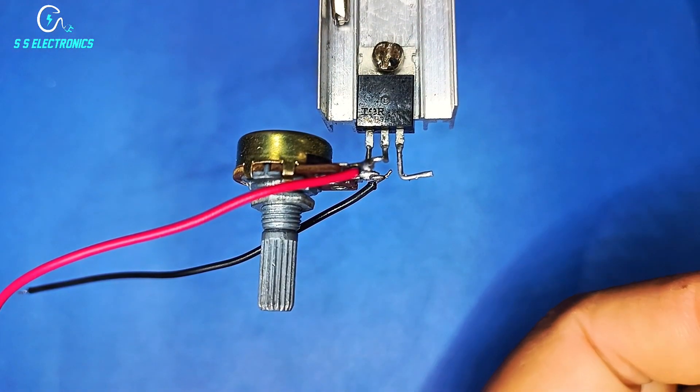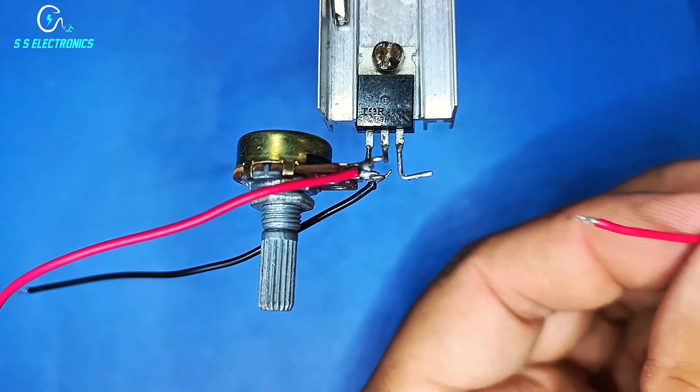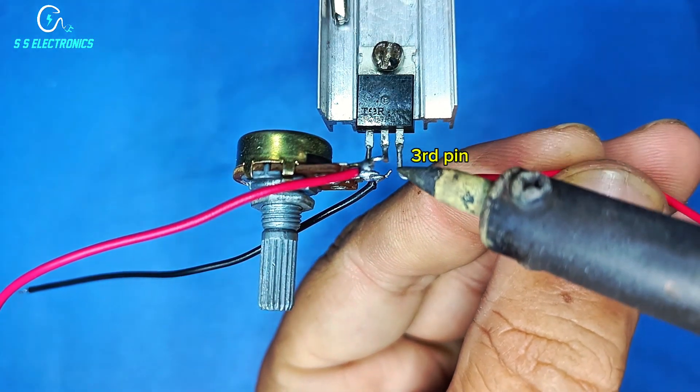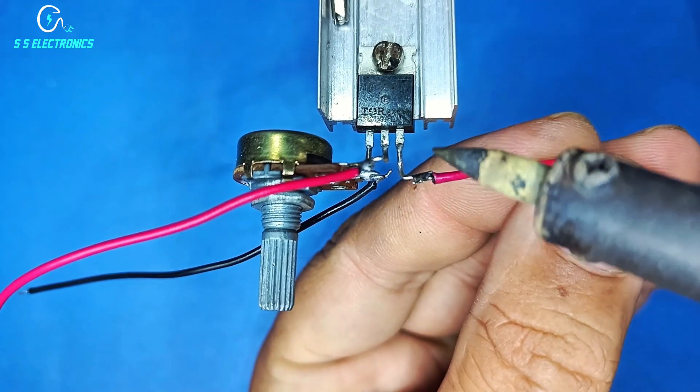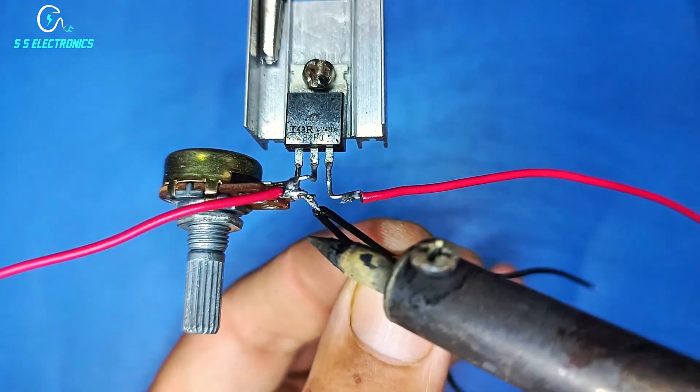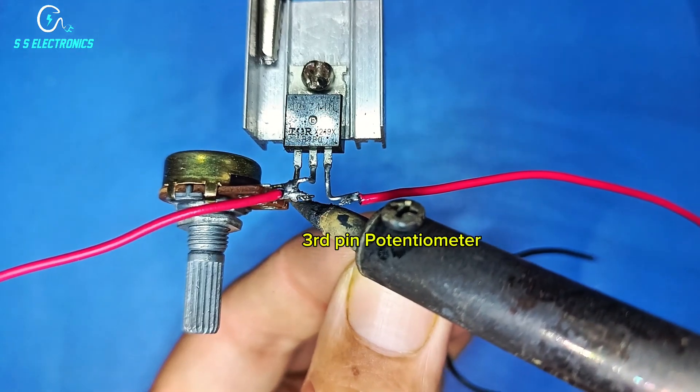Output connecting wire: positive wire connecting with MOSFET third pin, negative wire connecting with potentiometer third pin.